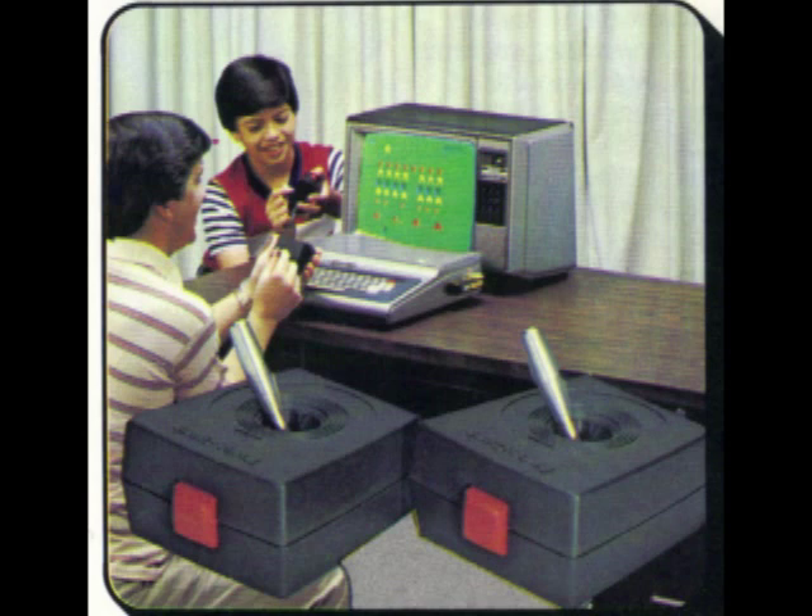The big problem with the original joysticks is that they're not self-centering — there's no self-centering function — which makes it a lot more difficult to play arcade games that depend on self-centering joysticks. The other issue is that it has a single fire button and it is extremely weak. You bear down on that fire button when you're getting into a game and they just didn't hold up.